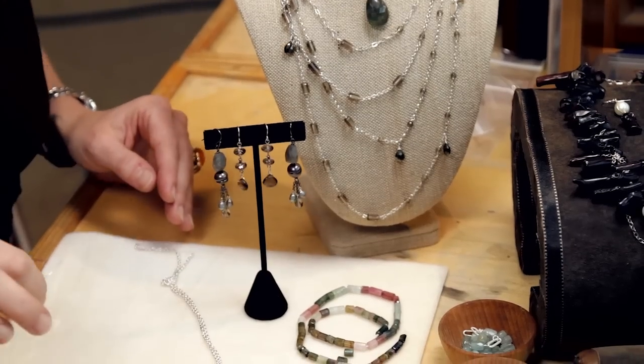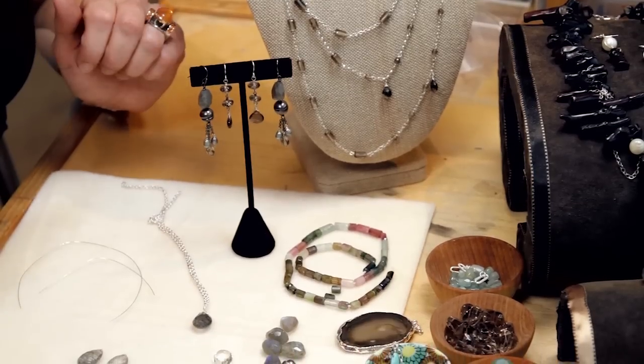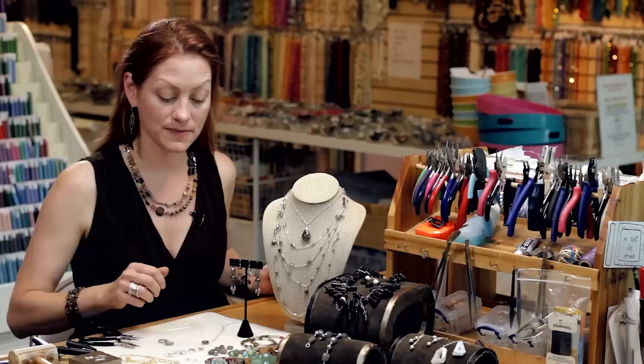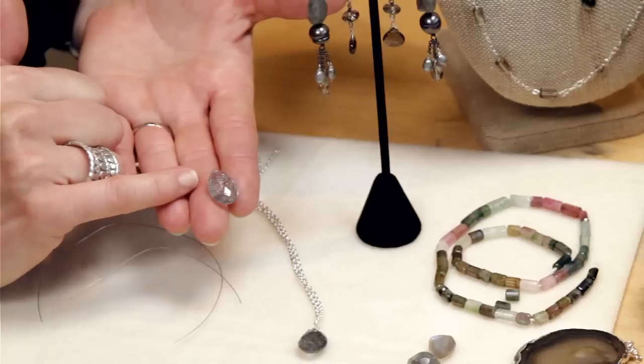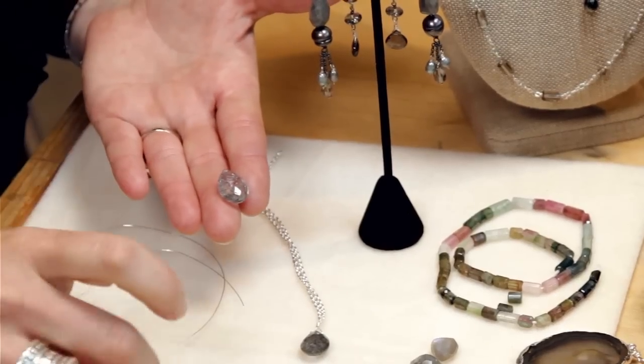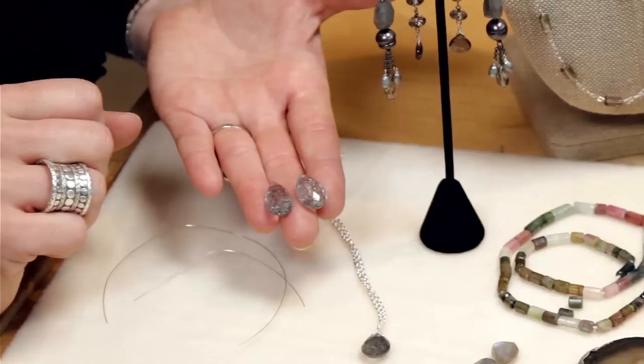So today I'll be using 26 gauge wire. Typically for earrings you'll be using 22, 26, or even 24. For this particular project though I'm using these beautiful rutilated quartz and the top drill hole in them doesn't take a 24 gauge — it only takes a 26, so that's what I'm going to use.